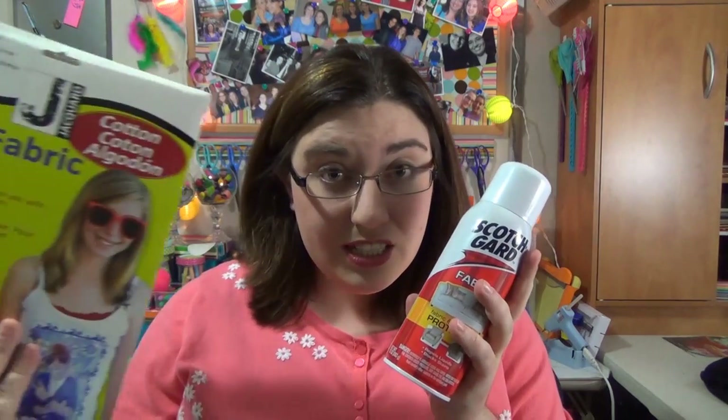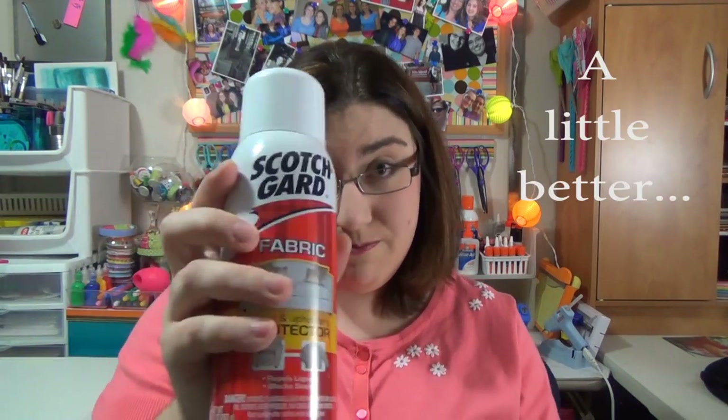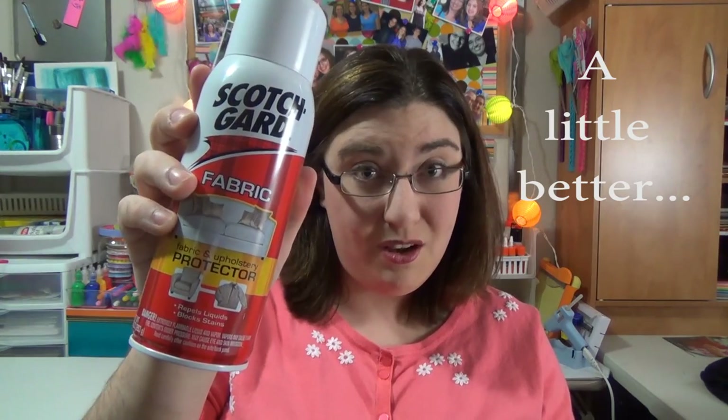The second thing you're going to need is Scotchgard, because these fabric sheets will not hold their color on their own. The ink from your printer isn't wash-safe. So you've got to get some Scotchgard to seal the fabric so that if something gets on it, you can wipe it with water and the ink won't rub off and smear. You can buy this anywhere — I got it at Walmart.